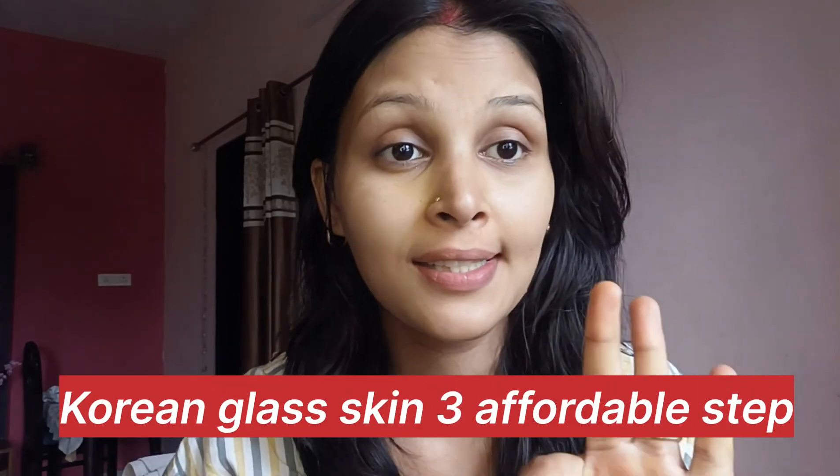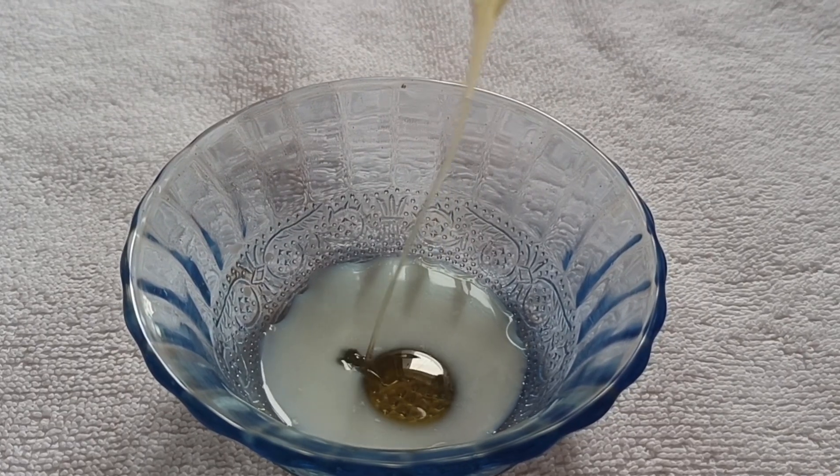Hey guys, welcome back to my channel. Korean glass skin — three-step, affordable. The first step is raw milk and honey added to your face. Korean glass skin refers to a skincare trend focused on smooth, translucent, and radiant skin, often achieved through a multi-step routine. Here's a detailed guide for a three-step affordable routine using raw milk and honey.